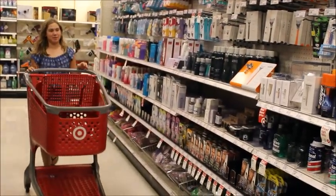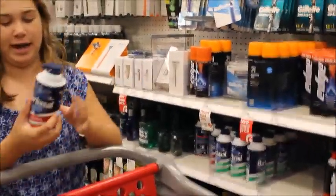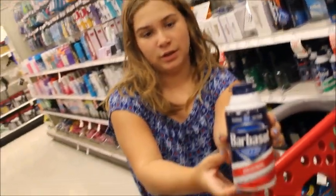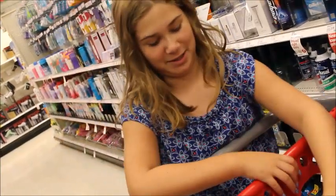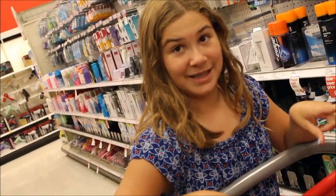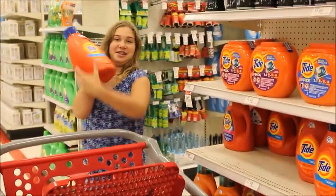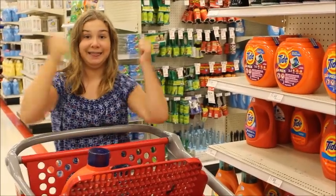So we're getting the shaving cream right now for the slime, the original. What does the shaving cream do? The shaving cream just makes it really fluffy. Alright, so we don't want unfluffy slime. So we're now getting the Tide and this is the activator. We need an activator.